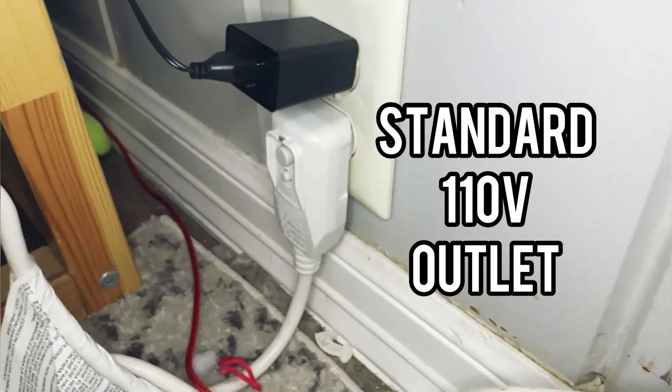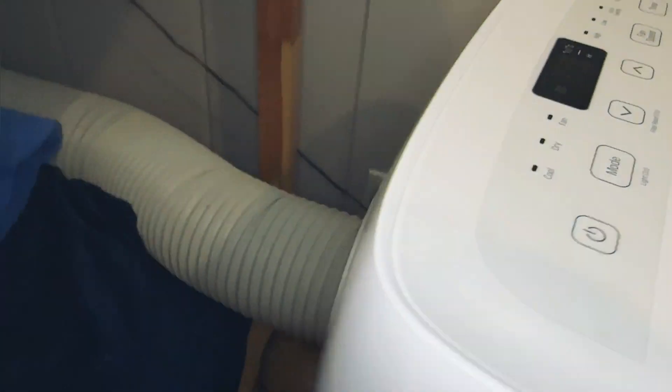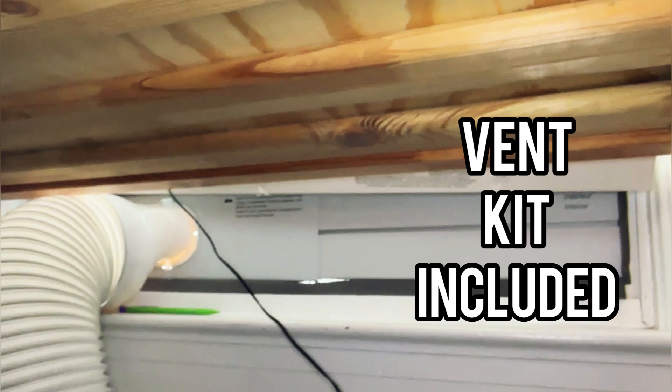This runs on a standard outlet, and it's got a little GFCI integrated, which is nice. A nice long cord comes with the vent exhaust hose and all the pieces and parts you need to make your window vent work. This has been set up for a couple of years now for us — zero issues.